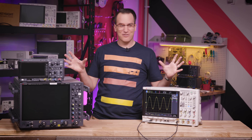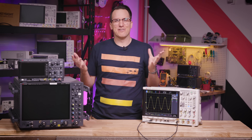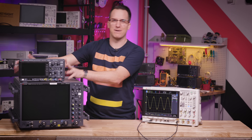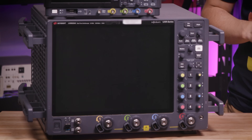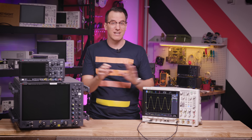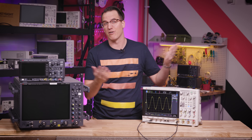Oscilloscopes come in all shapes and sizes — well, they're usually rectangular — but this little guy is a couple hundred bucks and this big one can punch in at over a million dollars. What we're about to cover applies to both. I'm going to use this one because the nice big screen works best for a video.